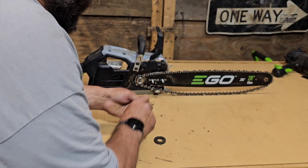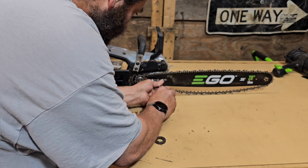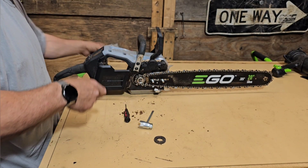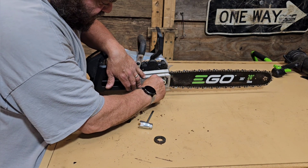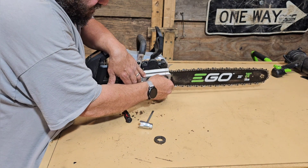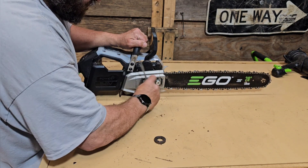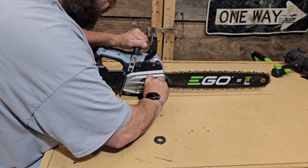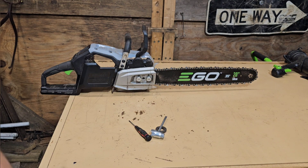Hopefully we've got enough adjustment here to take the slack up on the chain — it looks like we do. I love the captured nuts, I really do. These aren't quite as slick as the ones on the GreenWorks, but anything is better than having to put nuts down somewhere else and risk them falling on the ground or losing them. Captured nuts is great — love it. All right, let's see what kind of difference this makes on the log.